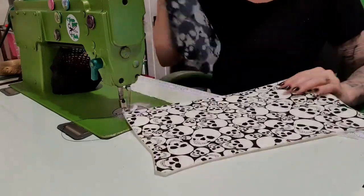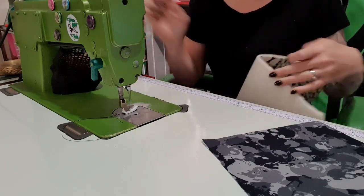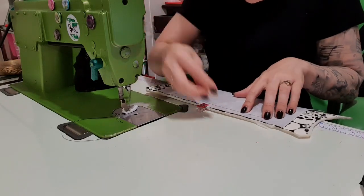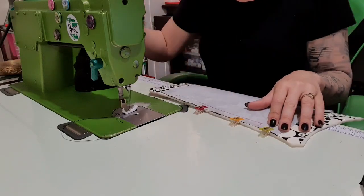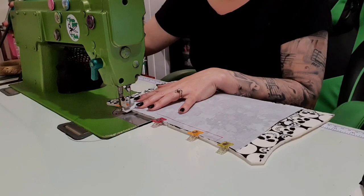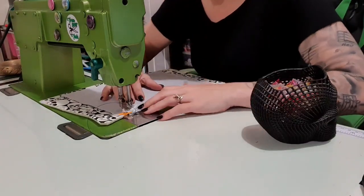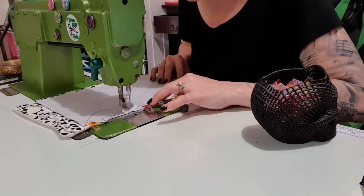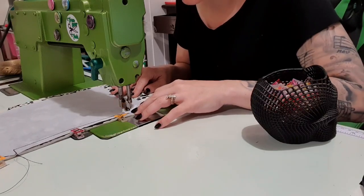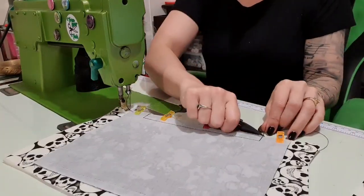We're going to need the ruler a lot today. I find the center of the back piece and do a little snip, then with right sides together I line up those snips and clip it down. When clipping, make sure you don't go over the vertical line that we drew because that's what we're actually going to sew. I'm sewing the line with a normal stitch length — normal for me is two and a half. I'm using M40 thread from Vardman Threads. Needle down, pivot, backstitch at the end, and trim those tails.